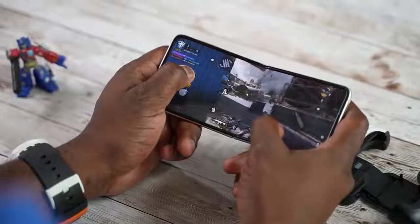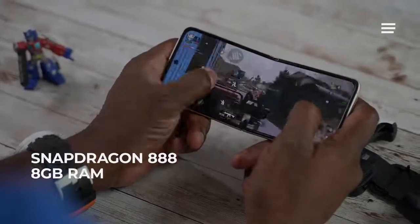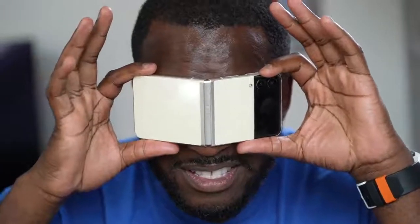When it comes to gaming, you still expect some very high-end performance. We've got the Snapdragon 888, we've got 8 gigs of RAM, we've got UFS 3.1 storage — so all the things you need for that full gaming experience. But how does it differ and what do you get with this?